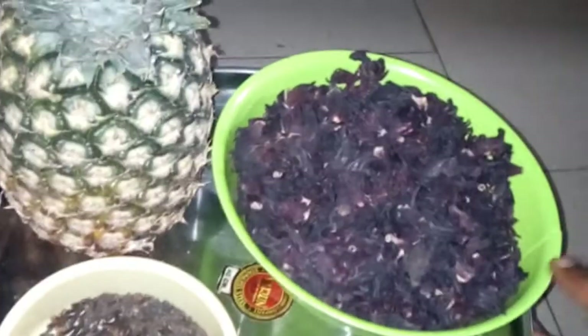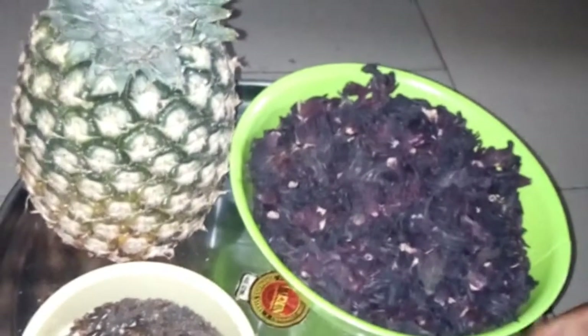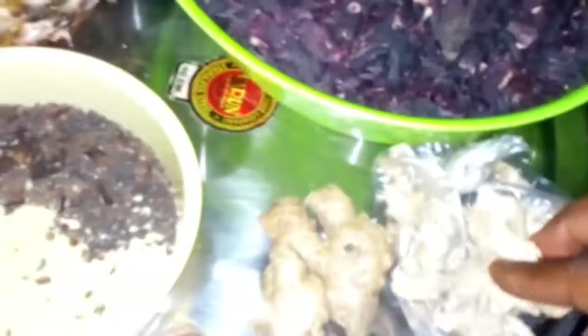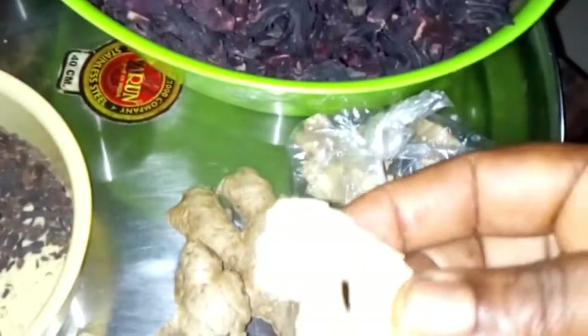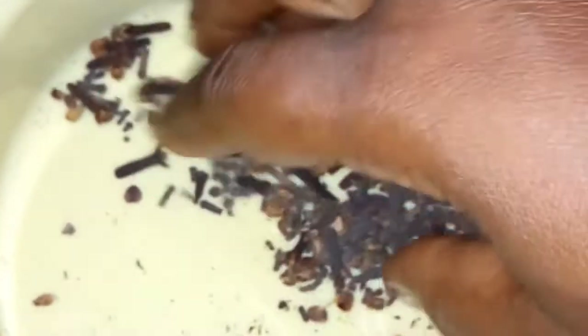These are the ingredients we'll be needing for the Zopo drink. We have fresh ginger, dried ginger, and the Zopo leaves, which are very good for the body — good for blood supply. Then we have the cloves, a very important ingredient you must use for your Zopo drink.